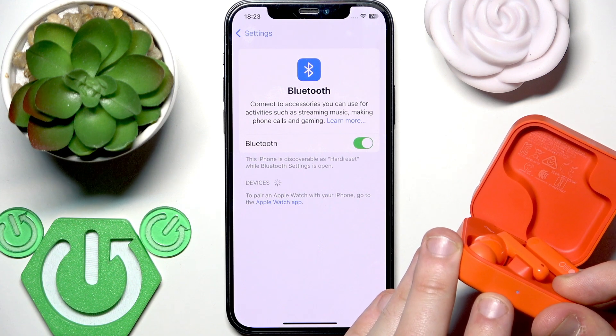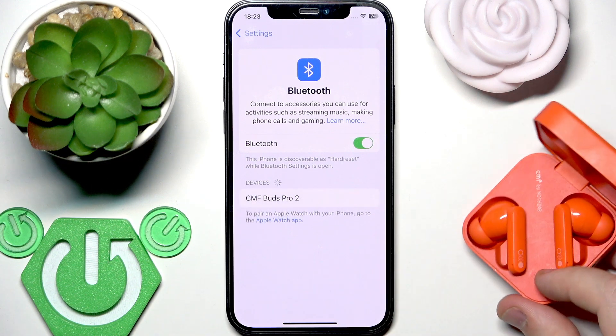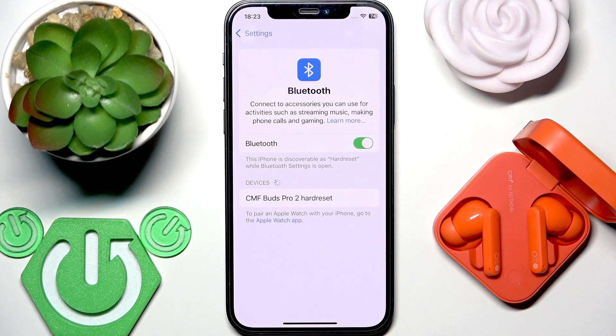Here we go. Now we enter pairing mode, so we should see it in the device list. Tap on it. And if you have Android, click pair after you tap.